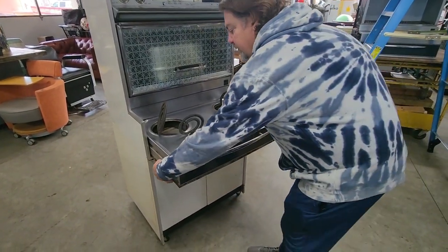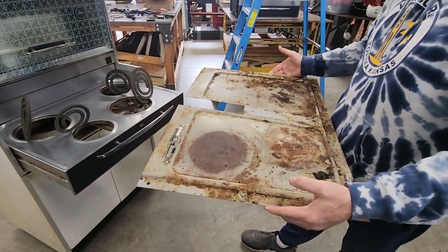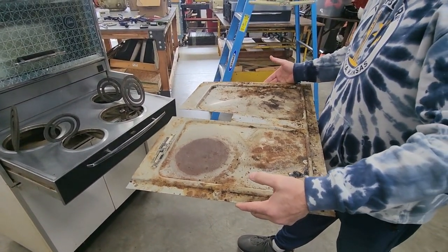Now we'll remove the drip pan — just grab it on both sides and it just pulls out just like this. And you can clean this, paint this, do whatever you need.